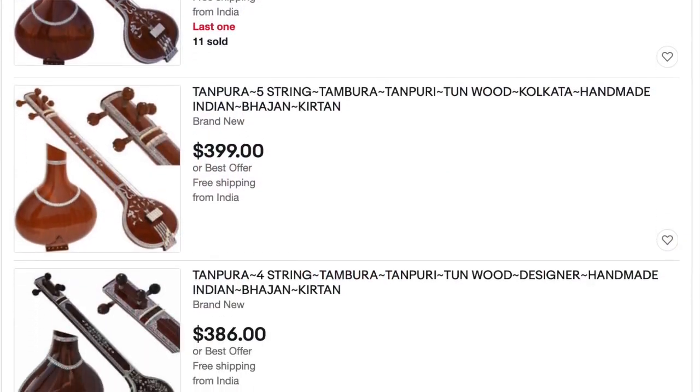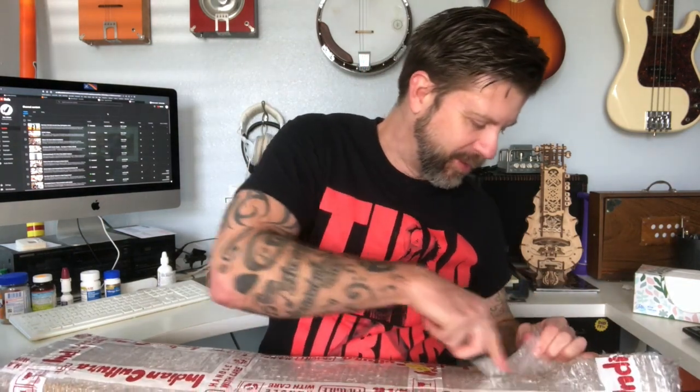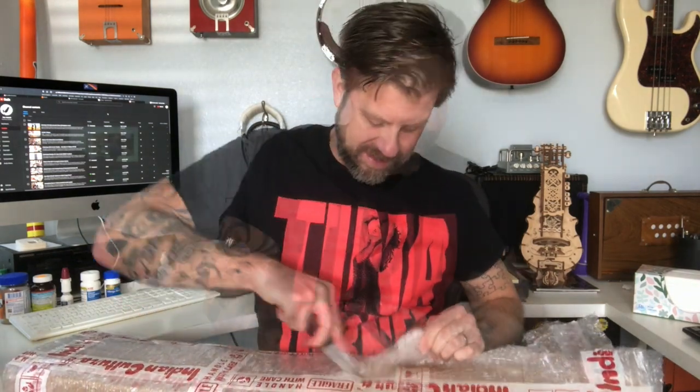Some tampuras have four strings, some have five. I looked into purchasing one and they're not super cheap because they tend to be fairly ornate with a lot of fancy finishing. More recently I discovered there's another type called a box tampura, which as you'll see looks like a box. What really intrigued me about it is that it looked more like something I would build in the garage — like a cigar box guitar or something like that.